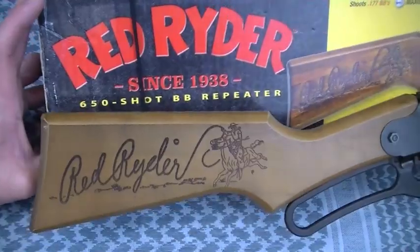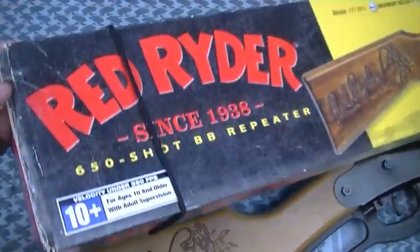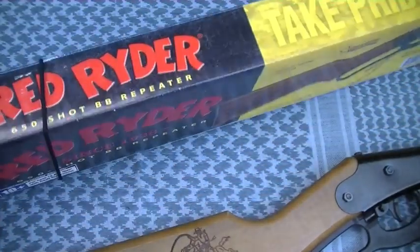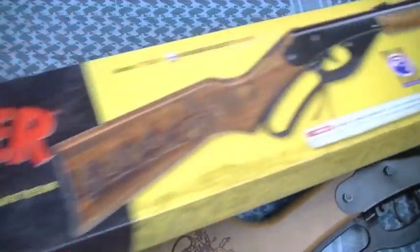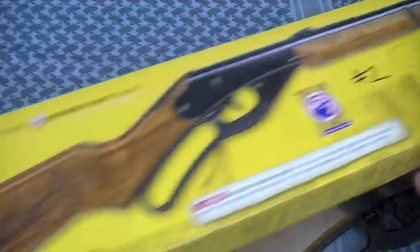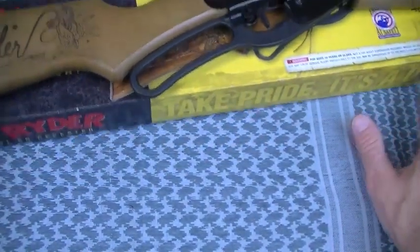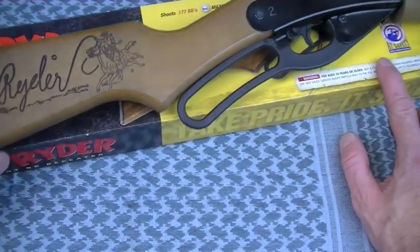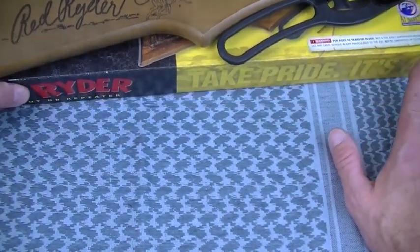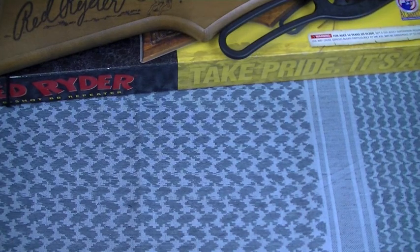You guys who just watched my tabletop review may be bummed to learn that maybe it's harder to find this boxed version. This is just what they were selling in 2006 — I loved it, I bought it, I used it as a storage container, I love the graphics, all the things I said in the tabletop review. But check this out, and this is the point of this video. They're still selling the Red Ryder, obviously, even at Walmart. And for my overseas viewers, you have this option, which is just as cool — maybe even cooler, and I'll tell you why.